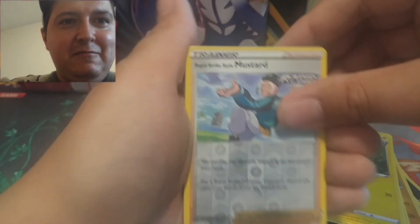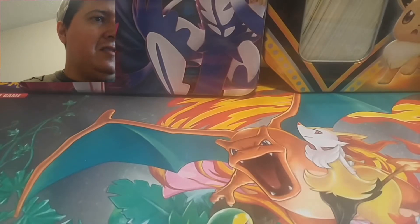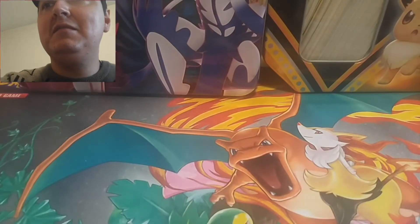Our reverse is Mustard and we got a Jellicent for our rare, so nothing great in that pack. First pack down, let's go into our second pack.